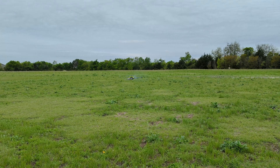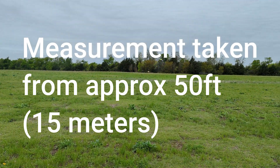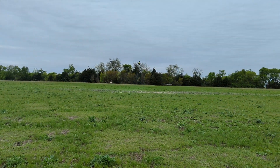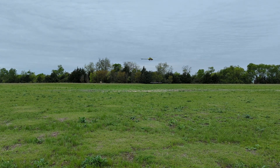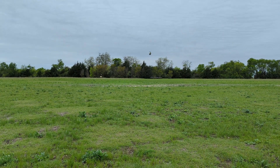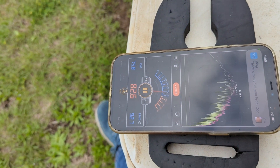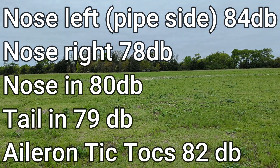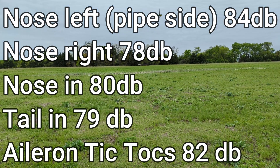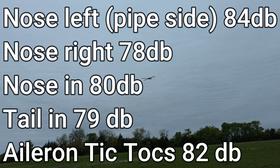We'll take an idle reading, and then some hover readings. We'll do the nose-in hover reading, then a non-pipe-side noise test, and a tail-in test. You can see the app we're using on the phone. We'll do the nose-in test, then the side-in test, and the pipe-side test. We'll do tick-tocks as well and measure those.